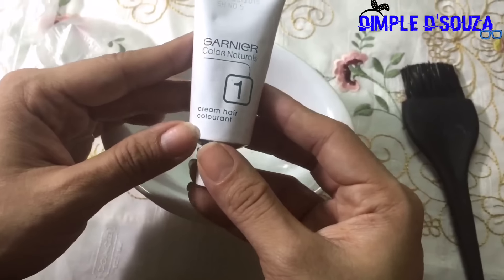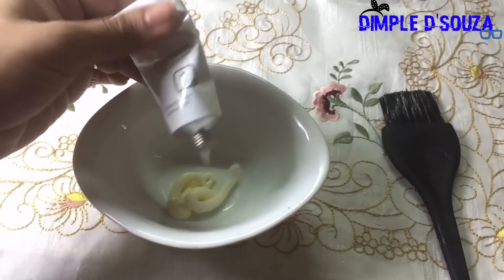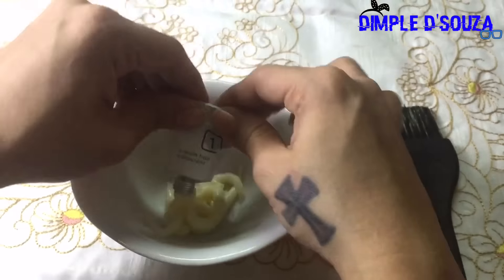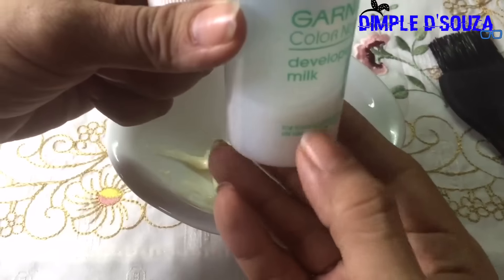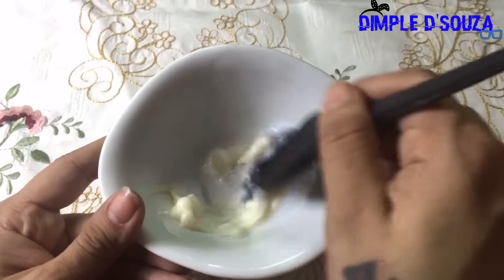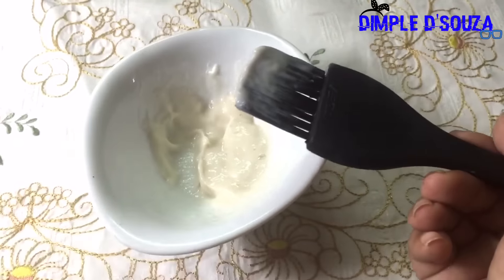Let's head to the tutorial. First, I'm squeezing out the Garnier color natural cream hair colorant — just taking out half the tube. The measurement has to be exactly the same. Next I'm adding the developer, again taking exactly half. Now I'm mixing both together. This is ready to use.